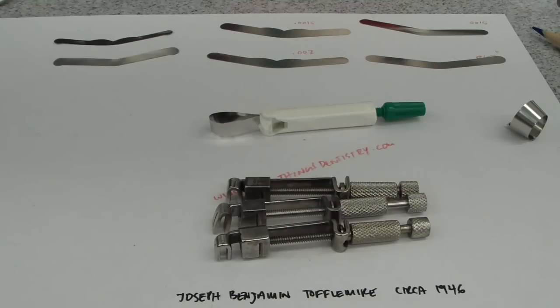Now amalgam is controversial and slowly it's going away, but some of the key factors in amalgam placement, especially the matrices, can be used for composites.